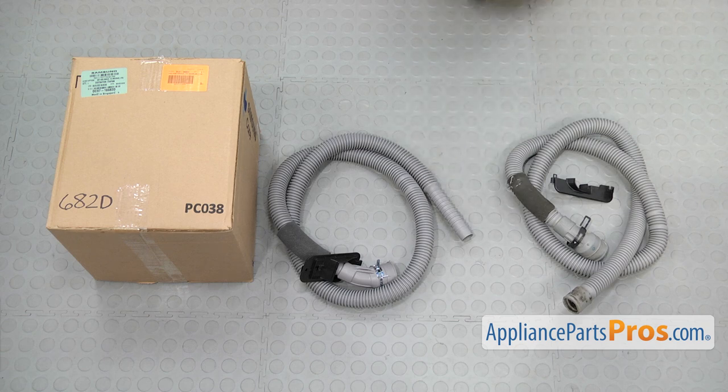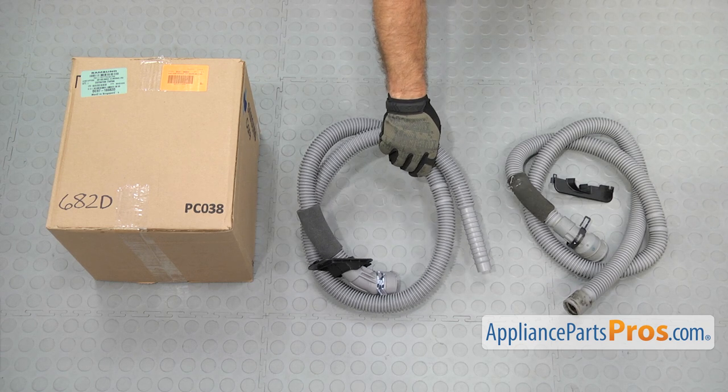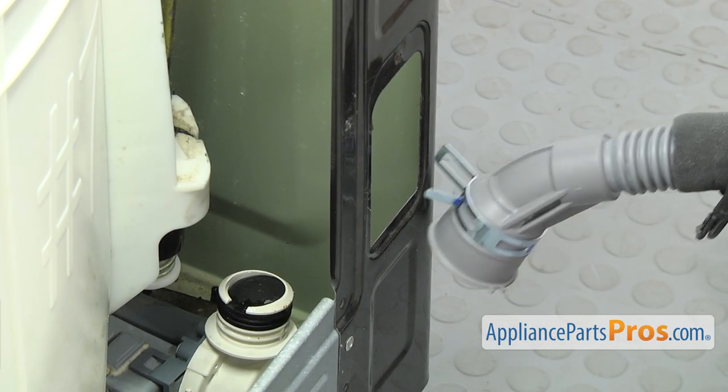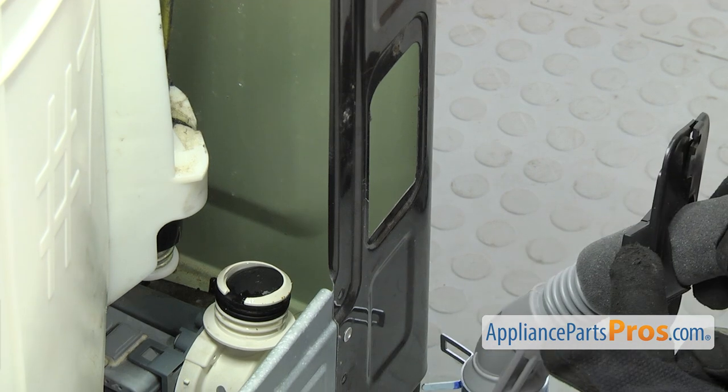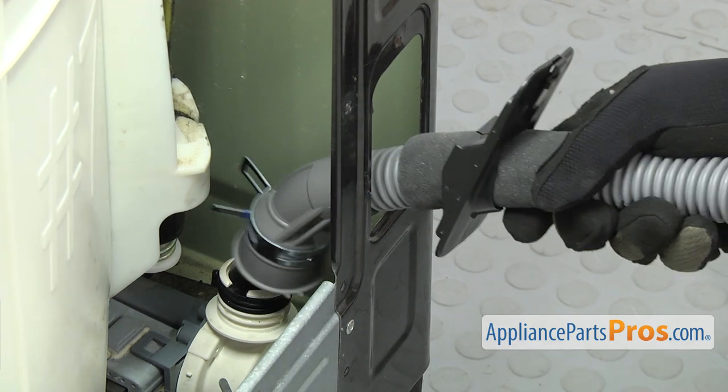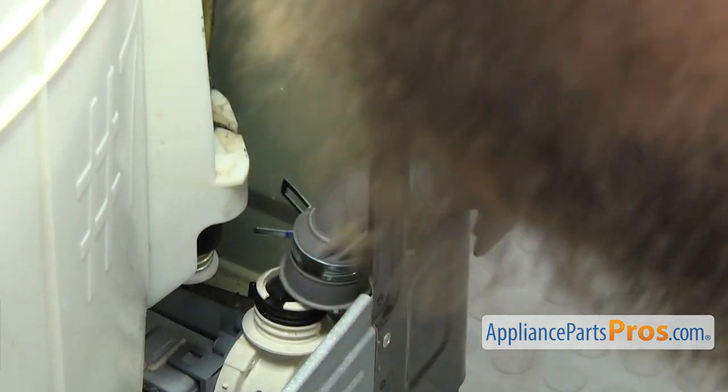Here's the old drain hose next to the new one. If you don't already have one, you can get it at AppliancePartsPros.com. To put the drain hose in, we're going to do it the opposite way. We're going to hook it up to the drain pump first so we can mount the plate onto the back wall. So we're just going to push this in and push it down onto the drain pump.